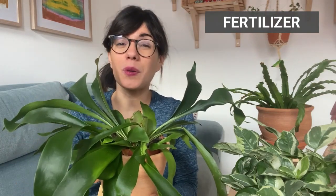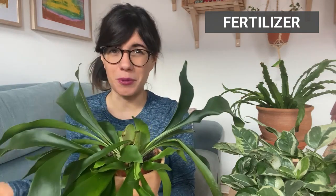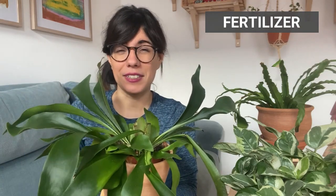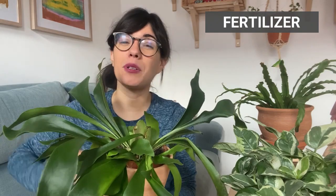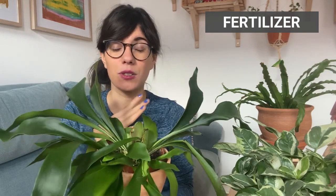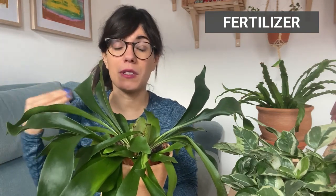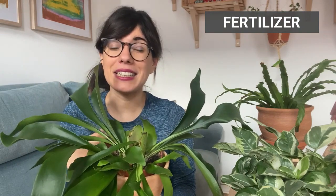These plants don't need so much fertilizer. I would recommend that you only fertilize during the growing season, which is between spring and summer, with a diluted organic fertilizer, just to make sure that we don't over-fertilize our plant. If you have your Platycerium stacked on wood or mounted on another surface, fertilizer can also help provide some of the nutrients she needs. Remember, this is an epiphyte, so they will get their nutrients also from the air. Try to dilute the fertilizer as much as possible so you don't over-fertilize your plant.